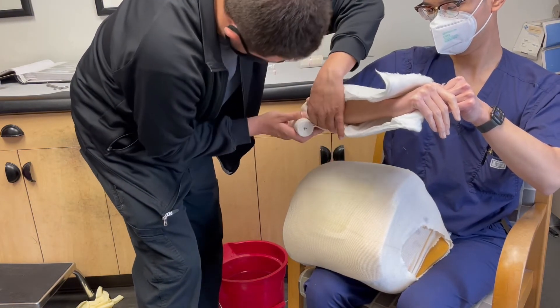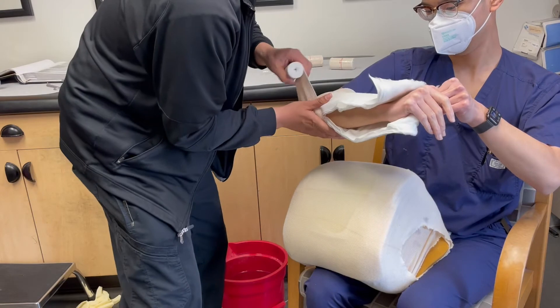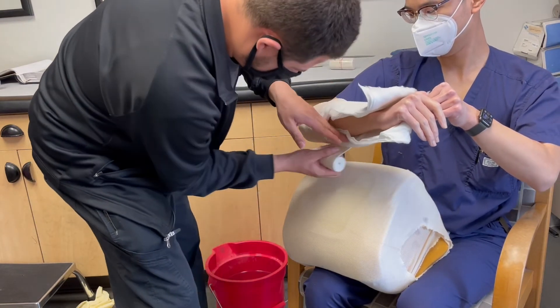You can start wrapping proximal to the elbow joint, then cut the sugar tong splint, then wrap distal to the elbow joint.